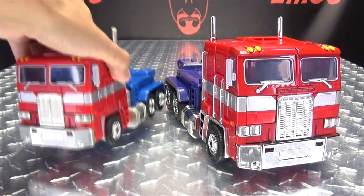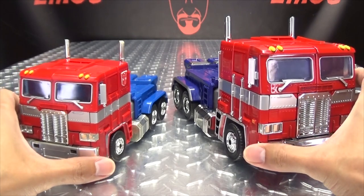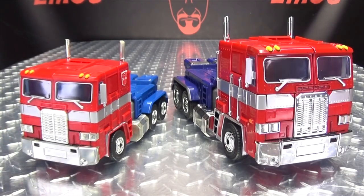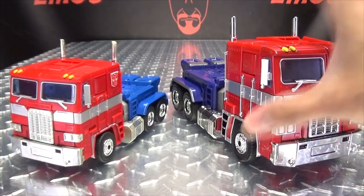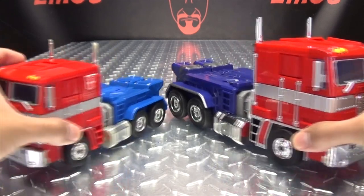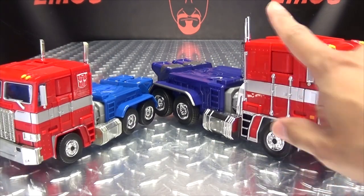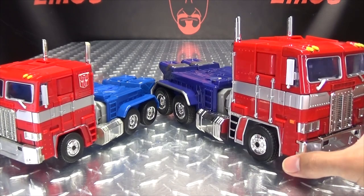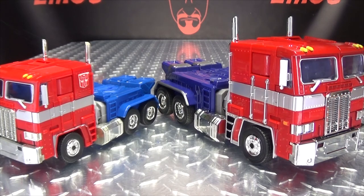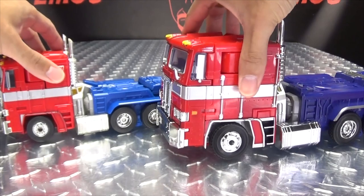For comparison, here he is with the original MP10 - you can see how much they upscaled this figure. We do have some color variances: the red is a lot more glossy, gives a more vibrant look, definitely some different shades of blue going on back there. We also have some extra paint apps on the MPP version - maybe the extra P stands for paint! You down with MPP? Yeah, you know me.